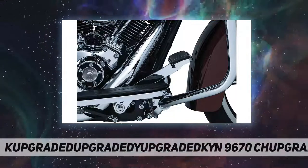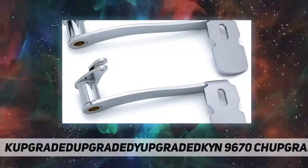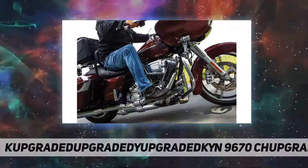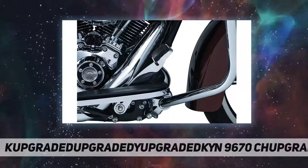The Kuryakyn 9670 Extended Brake Pedal is compatible with Harley-Davidson models 2014 to 2019: Electra Glides, Road Glides, Road Kings, Street Glides, and Trikes. Not compatible with Kuryakyn Ergo Guards.